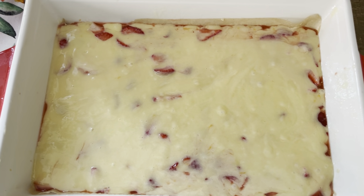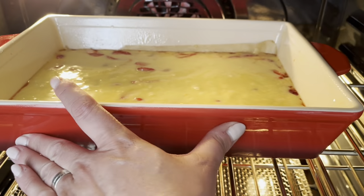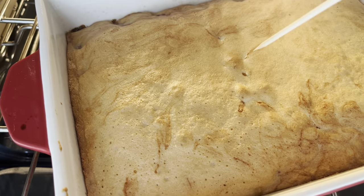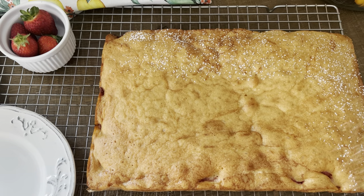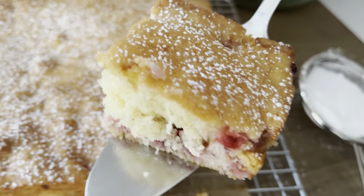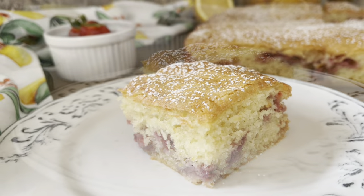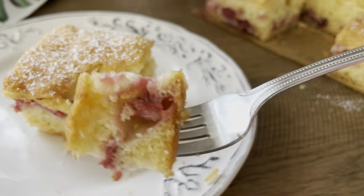The oven has been preheating. We're going to bake this delicious cake in a 350 degree oven for about 30 to 40 minutes. This Jagodna Pita homemade fresh strawberry cake smells so delicious — you get hints of vanilla, you can smell the lemon and the strawberries. I can't wait to take my first bite.